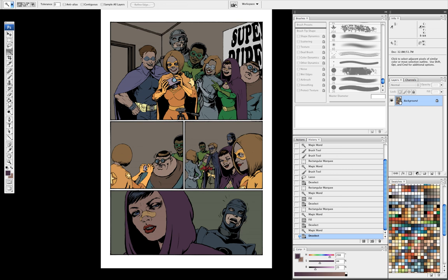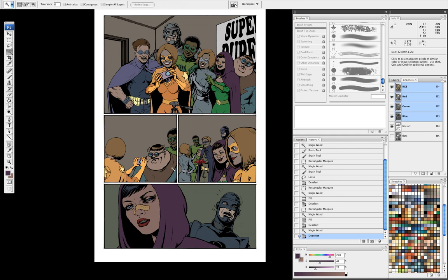You can have your background layer as your flats, and then work on a layer above it, set to a transparent layer. Some people like to have their line art in channels as well.